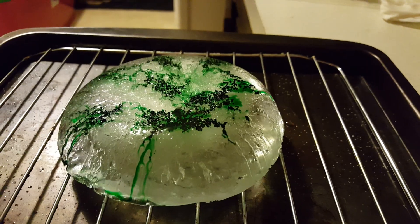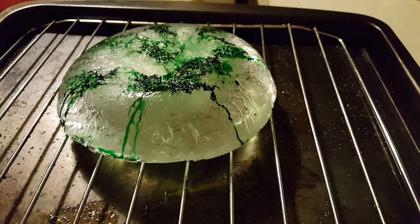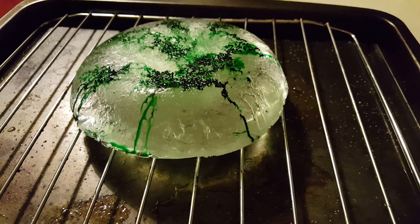You can tell it's the salt that's actually melting the ice faster, because if it were just the air, the ice would melt all around at the same rate. But these little rivers are only where the salt is, so the salt is melting that part faster.